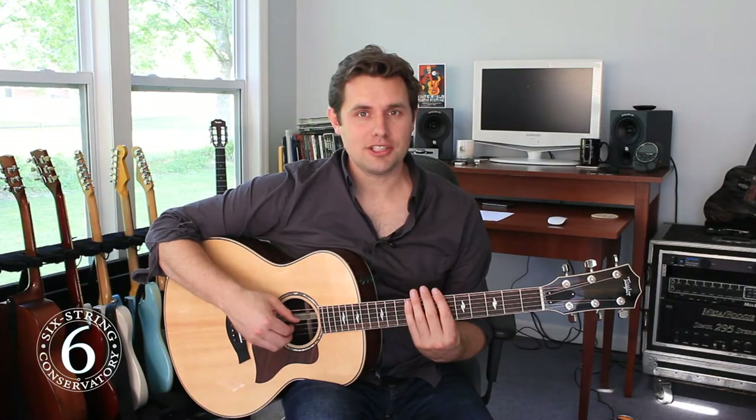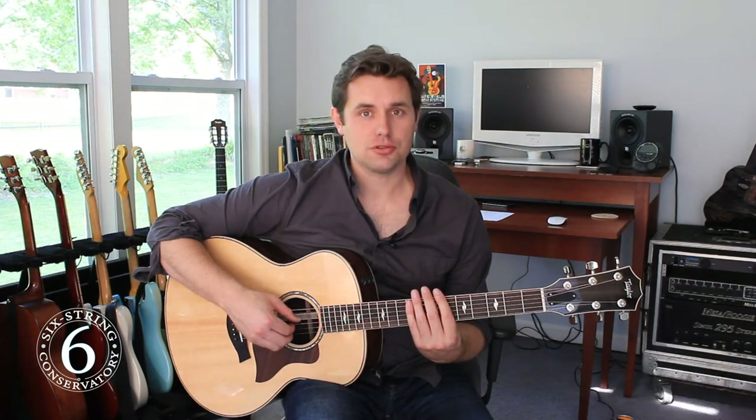Hi, I'm Bill Worrell, and in this lesson we're continuing a series called The Basics. In this lesson we'll talk about how to hold a pick and how to choose a pick.